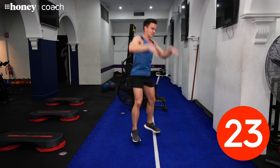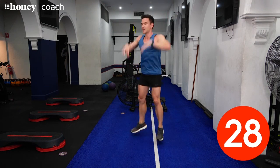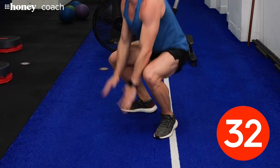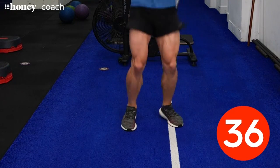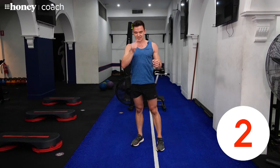Up, down, up, down — you've got 15 seconds to go. Try and get right down to the ground if you can. We've got 10 seconds — keep it up. Try to squeeze a couple more before the end. That's another 40 seconds down.